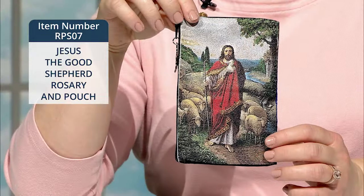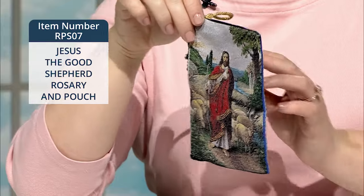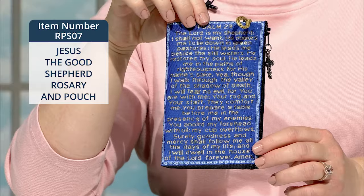The coordinating pouch features a gorgeous, colorful image of Jesus the Good Shepherd on the front. On the reverse are the comforting words of Psalm 23, written in gold over a brilliant blue background.